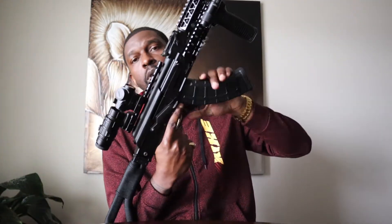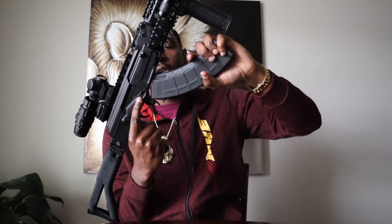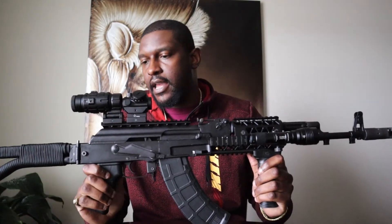First things first — the weapon is empty. Nothing is in the gun, and there's an empty mag there. Arsenal SAM 7. When it comes to the collection of guns that I own, I got to say this is probably my most favorite gun — not only to shoot, but just my most favorite gun to have.